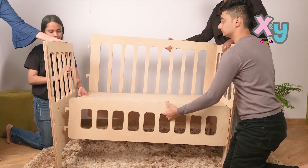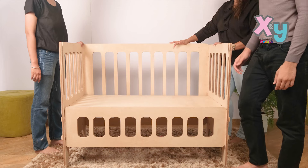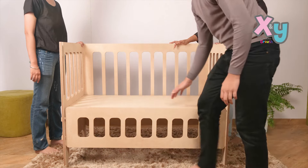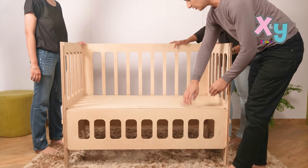Now grab the other side panel and insert the notches of the front panel, back panel, and bottom panel. Push the front and back panel downwards and the bottom panel backwards to ensure the joinery is locked properly.